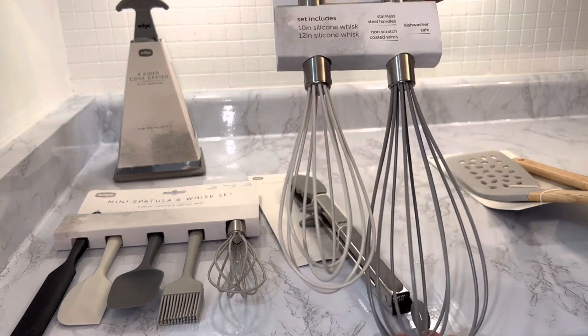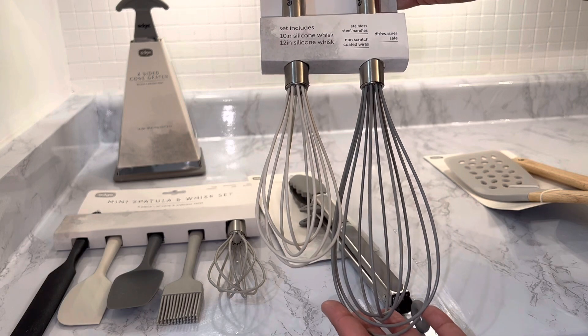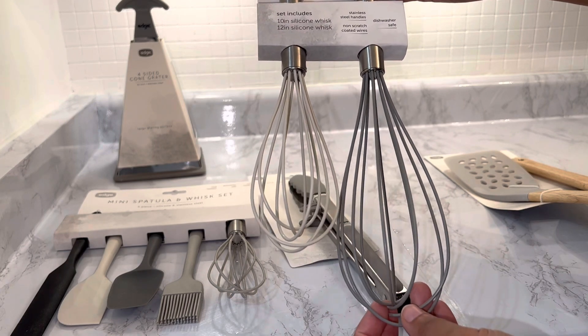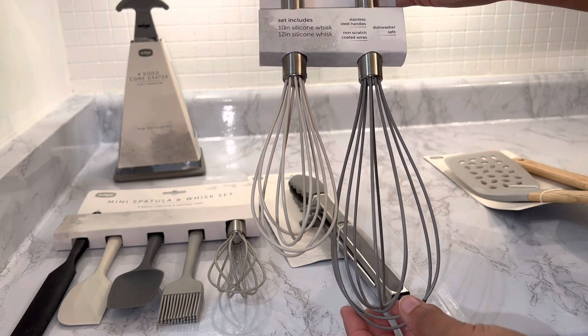Then we have the 10-inch and 12-inch silicone and stainless steel non-scratch coated, dishwasher safe silicone whisk set.